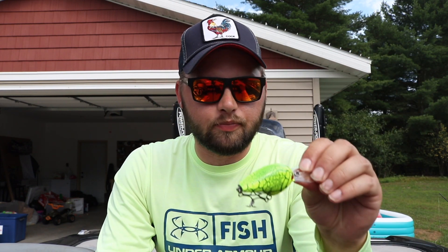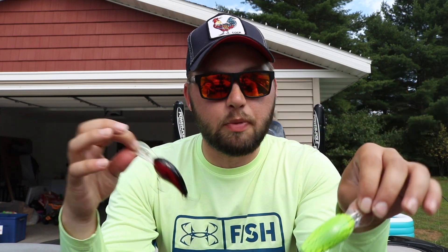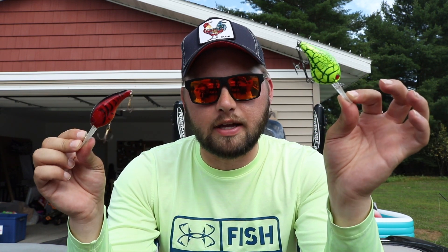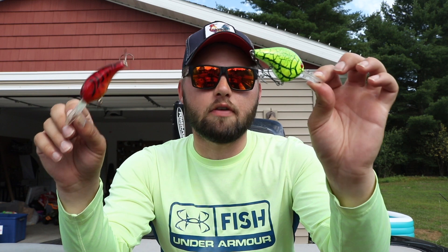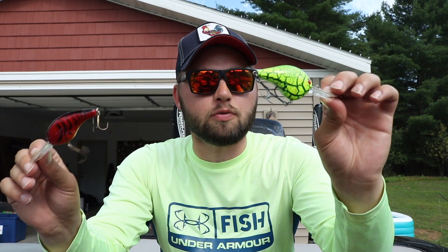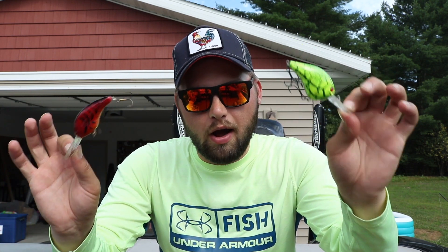Next on the list is going to be a crankbait. Along with the ned rig for fishing deep, that's where I'll bust out a crankbait, especially on wing dams. When I'm fishing wing dams on the river I absolutely love throwing a crankbait. I like to throw a black and chartreuse crankbait — black and red is a really good color as well. Crankbaits cover a wing dam super effectively. There are so many wing dams on the river that you pretty much have to hop wing dam to wing dam to find fish. A deep crankbait off steep ledges is a great way to cover water and catch fish.